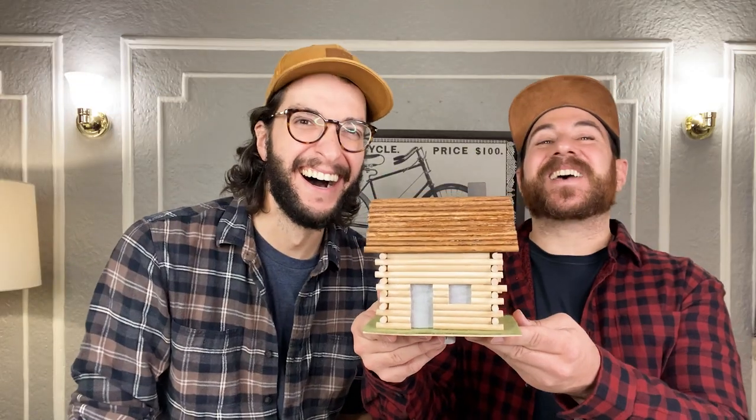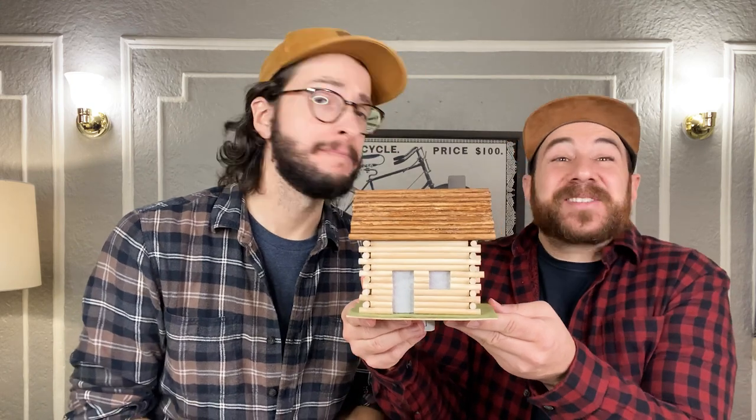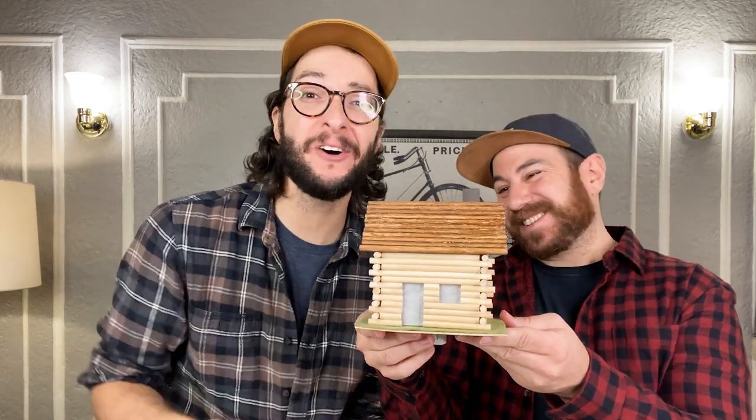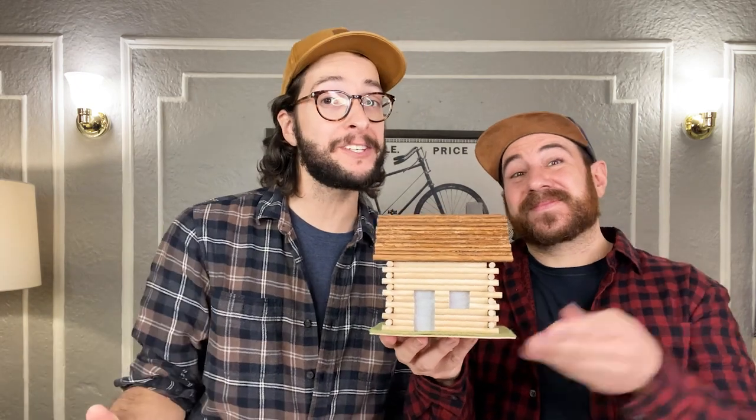It looks utterly charming! It was a lot of work but totally worth it — we can't wait to move in. Let us know how you're going to stay cozy this winter in a comment below. Don't forget to like and subscribe, and we'll see you soon!